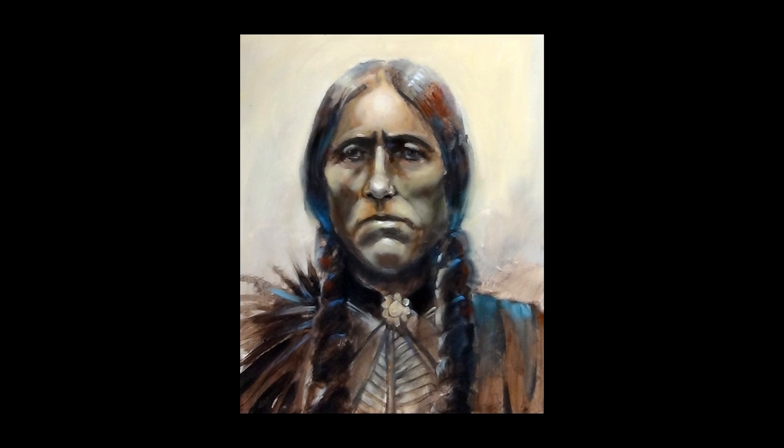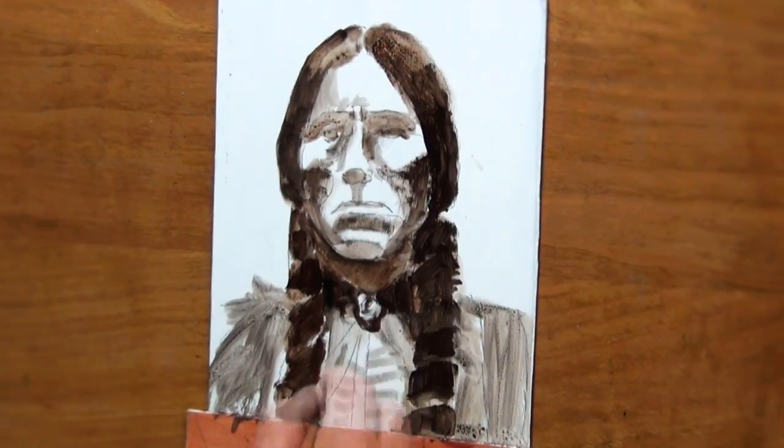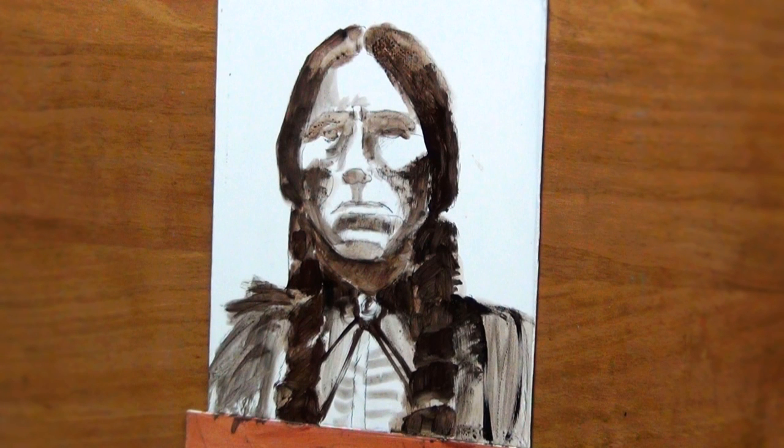This is just a simple sketch of this Indian — I believe it's the last of the Comanche Indian chiefs, but I'm not sure about that. What I was trying to do here is just lay in the big basic shapes, not worrying about the details such as the eyes and eyebrows too much. I was concentrating on the larger shapes.